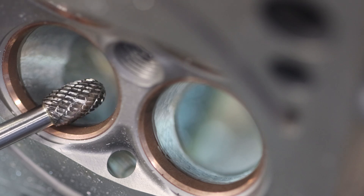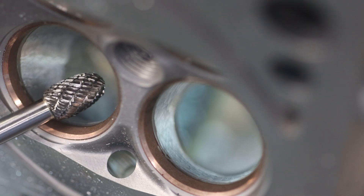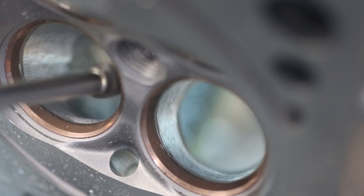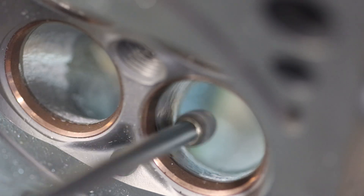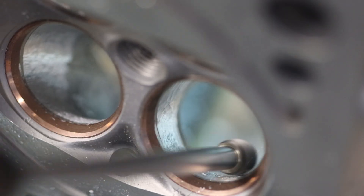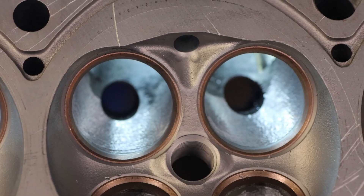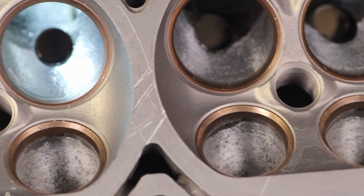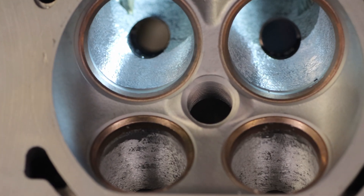Repeat of last time — we're going to hit the whole port, what we just did, with the Head Games 3/8 double cut burr, just to blend it all in and make it all nice. Here is the finished product. We're not going to sand it. I know a lot of guys are going to think that you need to sand it because they think surface finish matters, and I'm here to tell you — absolutely does not. There's not one CFM gain in that, and just leaving it the way it is here will work great. Now this thing is ready for guides and the valve job.